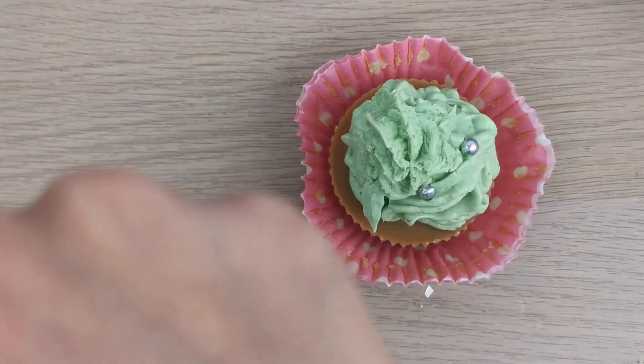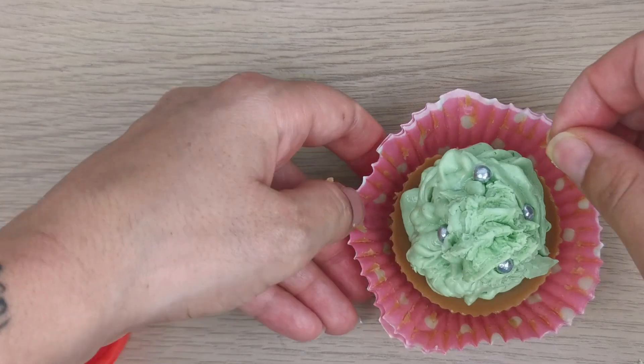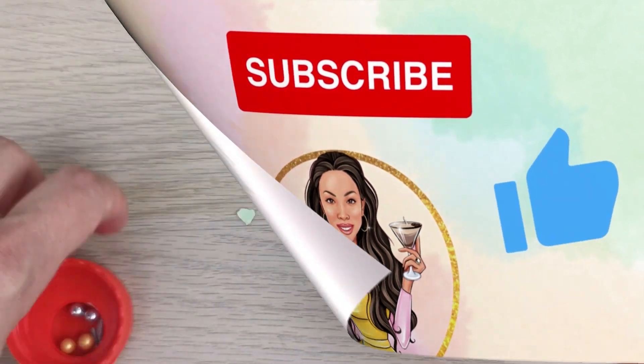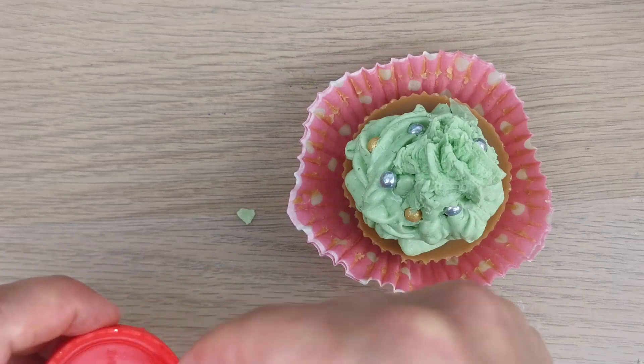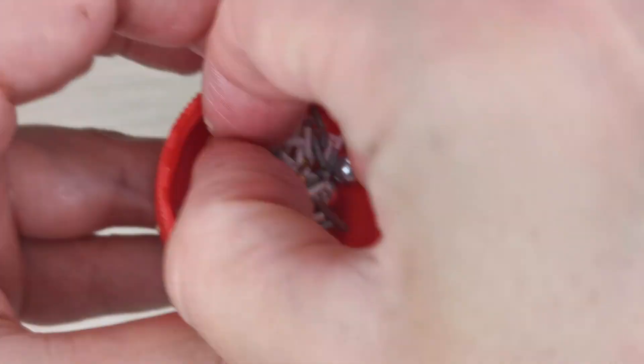If you're new to my channel, hello and welcome! Don't forget to subscribe and like this video. I make videos about creative candles and post every week — I hope you stick around!